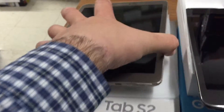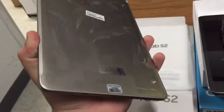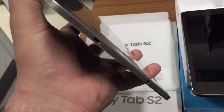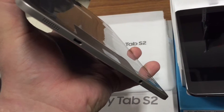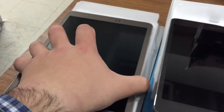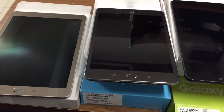Lastly, this is the Tab S2. It's in line with the Samsung Galaxy S6 and the new S7 — a very nice looking tablet. The micro USB cable and auxiliary cable are both on the bottom, and the power button is on the side. What looks like a SIM card slot is actually a micro SD card input.